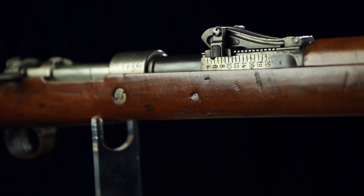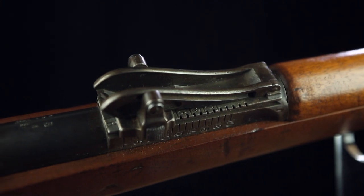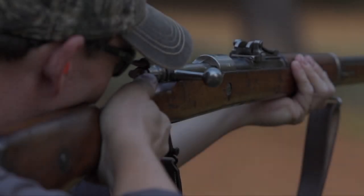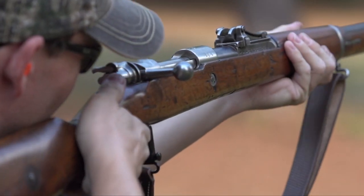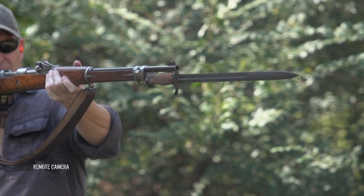The sights on the G98 are what we call the Lange Vizier sights. Collectors refer to them as the roller coaster because of the distinctive shape of the rear sight assembly. With graduations from 200 to 2,000 meters, the reality after the development of the Spitzgeschoss — the pointed bullet — is that the farthest setting, written as 200 meters on the Lange Vizier sight, is really more like a 400-meter setting. There are means of compensating for that, which they did during the course of the First World War.